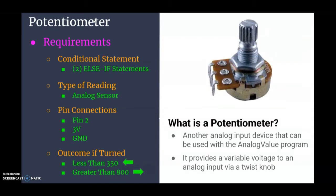For your potentiometer we're going to need to use two else-if statements — one if it's turned to the left and another else-if if it's turned to the right. This is an analog sensor, and you'll need to connect it to pin 2, three volts, and ground.